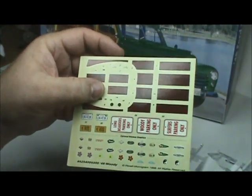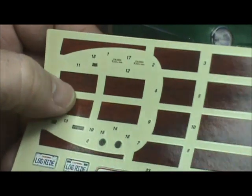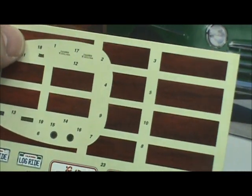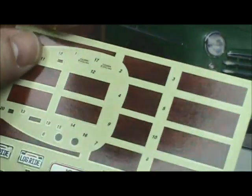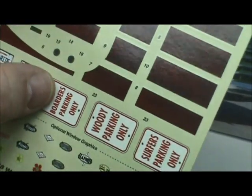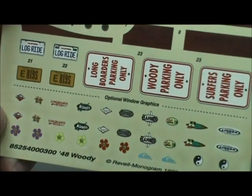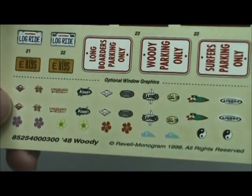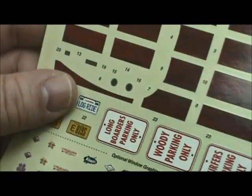The decal sheet is very nice. You've got your wood-grain panels so you can apply them instead of painting, but if you choose to paint, the body is textured so the paint will have that wood-grain effect to it anyway. You've also got lots of cool decals — gauges, street signs, license plates, and a bunch of graffiti-type stickers for the windows if you want to use them.